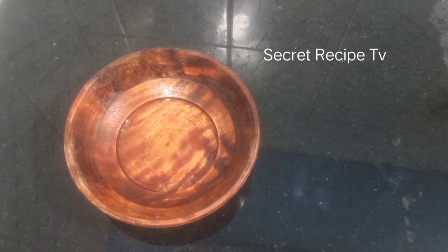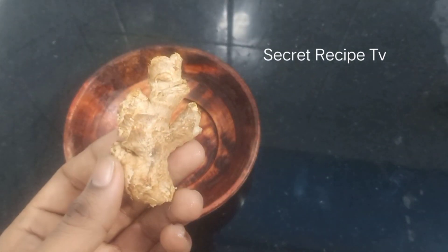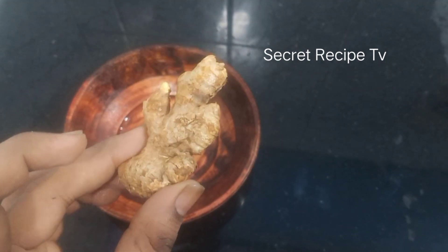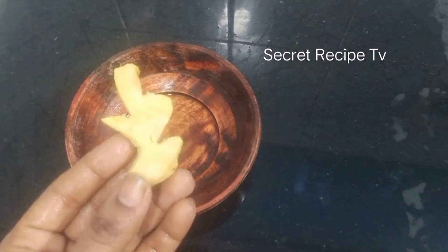We will use a small piece of hair and a hairbag. Let's see if we have a small piece of hair. We can use a small piece of hair.